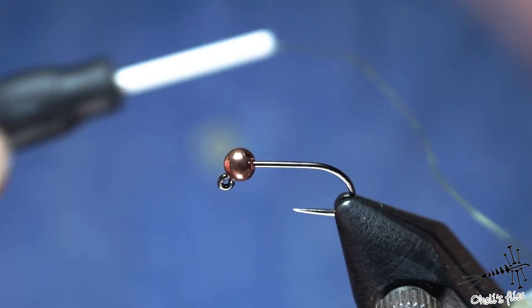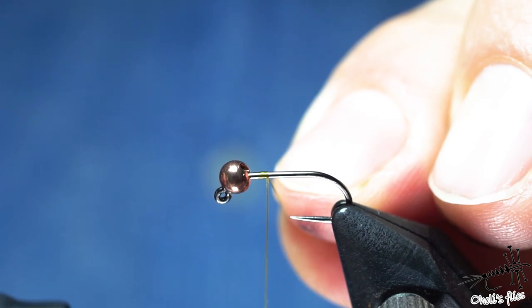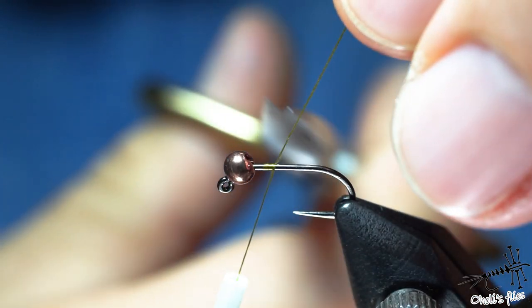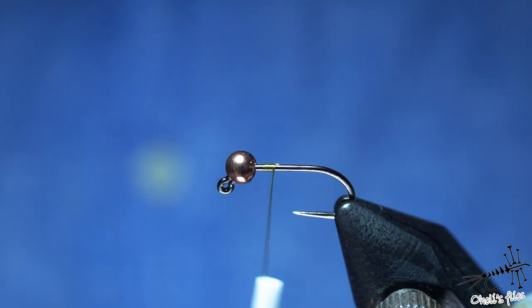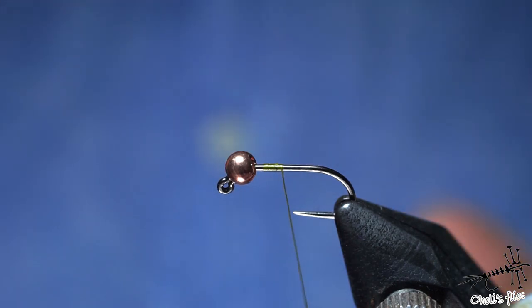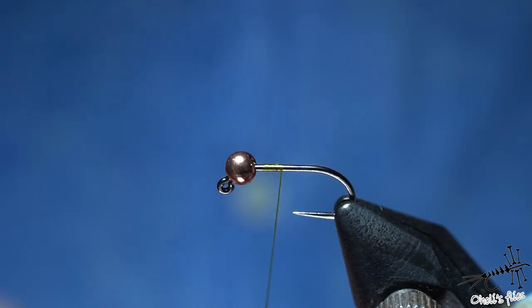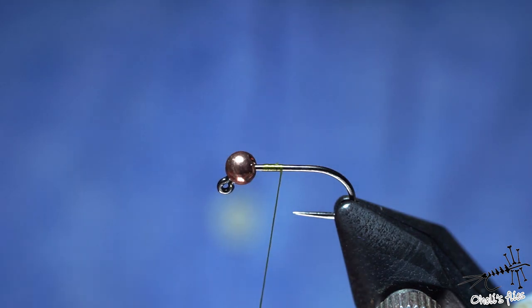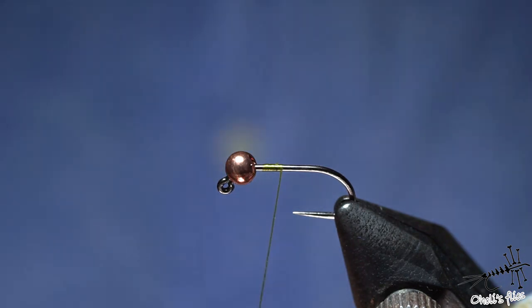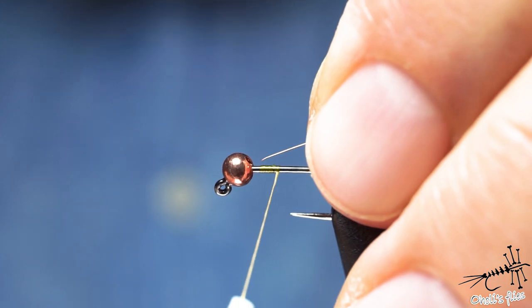Let me just start. I'll start with the thread where I think my thorax should begin, more or less — this is just for my reference. After just a couple of wraps I'll stop there. I'm not going to build a thread layer because I don't want any buildup here. I want to make a relatively slim fly.